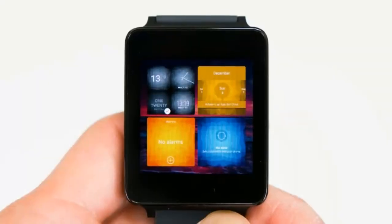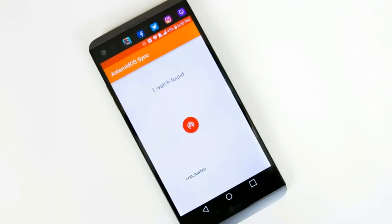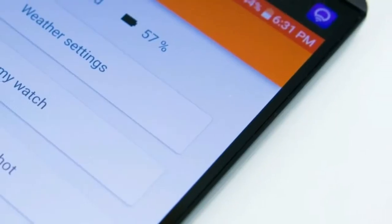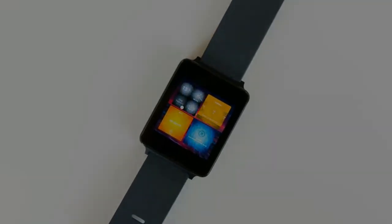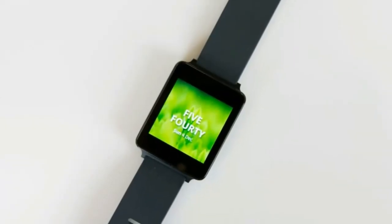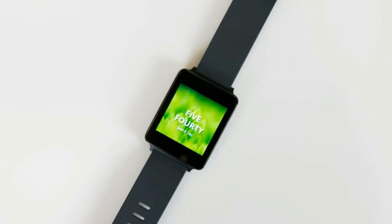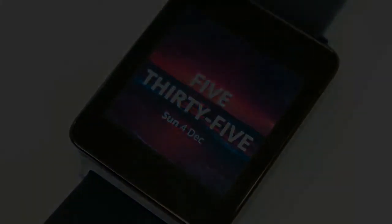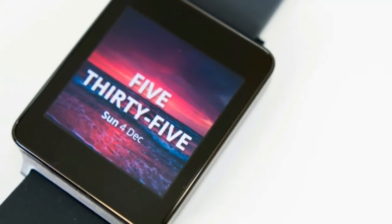Since it is touch-based, all the navigation is done via swipes. If you swipe down on the display, you will get access to some quick shortcuts for screen brightness, Bluetooth, and enabling or disabling vibration, and you can also see the remaining battery life here. If you tap on the lock icon, it will put the watch to sleep, and a double tap on the display will wake it up. Swiping to the left will show you your notifications, assuming that notifications work properly. Swiping right works like a back key, unless you are already on the main home screen, in which case a swipe to the right will take you to the recent apps screen.